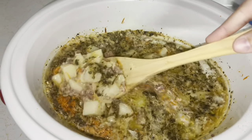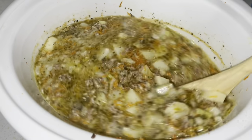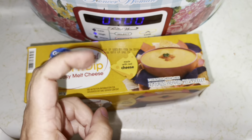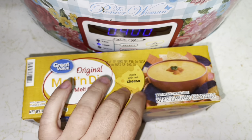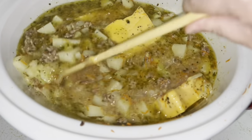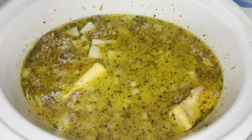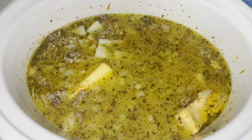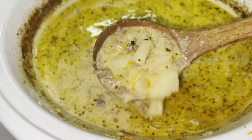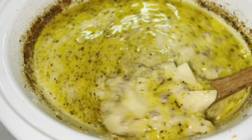That looks good even without the cheese. Now we're going to put in 16 ounces of Velveeta — or you can do two cups of cheddar, but this is really good. I put my cheese in and we're going to let this cook for another hour and a half, stirring as the cheese melts. I'm not putting any flour in because the potato starch made it thick enough.